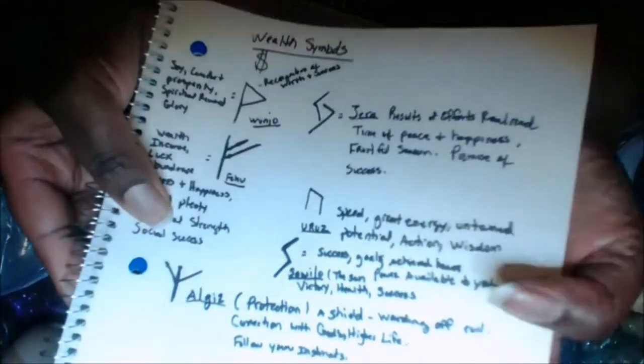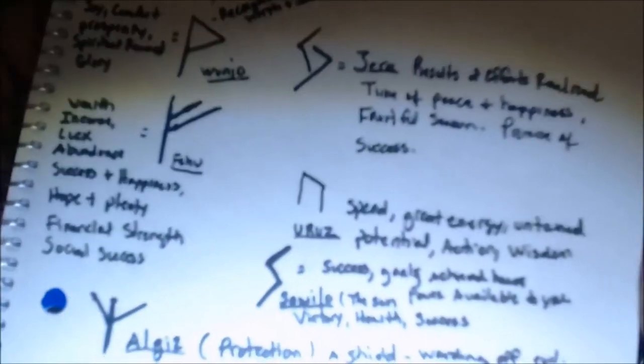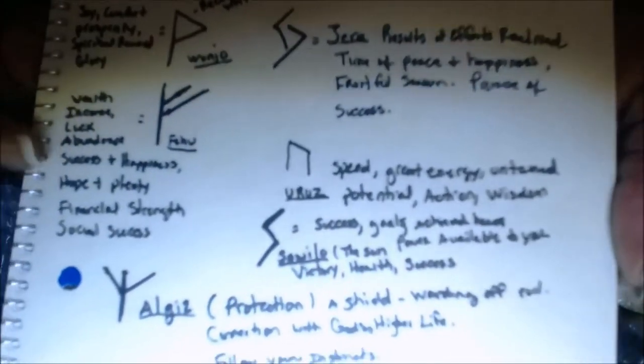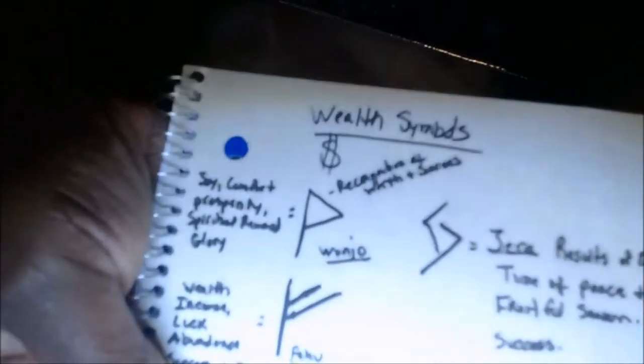Here is a list of rune symbols that I use on my candle to tell my candle what to do. They work really well for me.